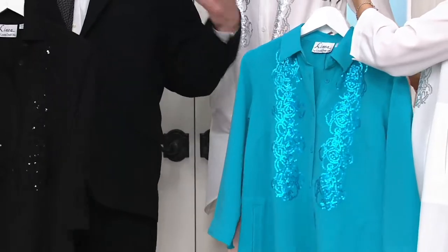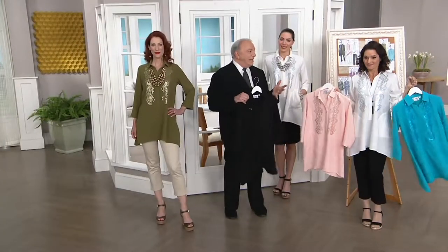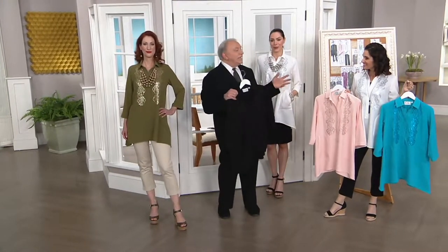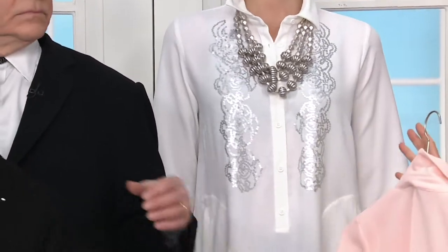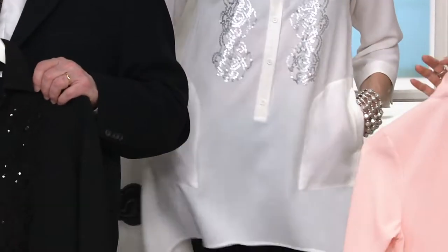Come spring there are so many occasions — you start getting invitations to weddings, to graduations. It seems like spring everybody's getting married and engaged; this is the perfect thing to wear. And it's easy to care for: just hand wash it and lay it flat to dry, just because of the sequins. That's all you need to do.